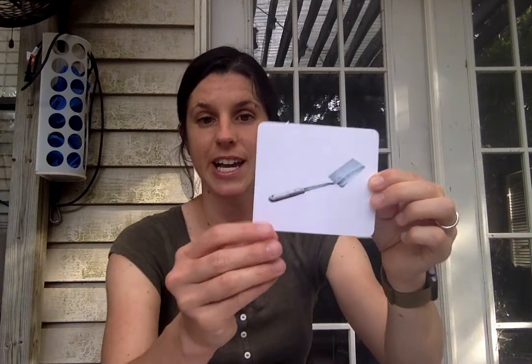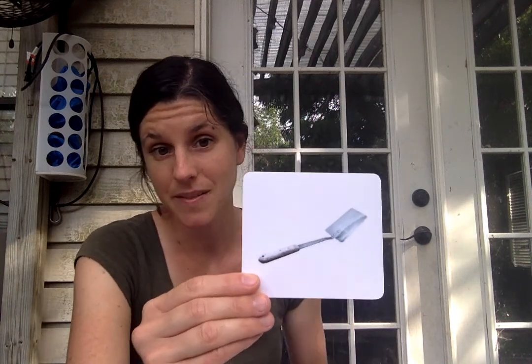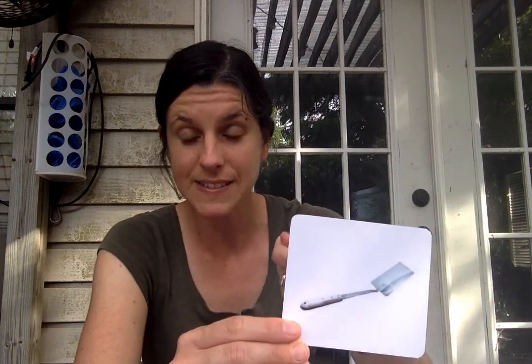I did not have one of these. This is a metal spatula. Now I did show you a different type of spatula that I had — mine was made out of plastic and I also had a silicone one. This one is made out of metal. See how it's flat on one side, which helps with flipping, so it can flip a hamburger or flip a pancake. It's also good for serving food with.